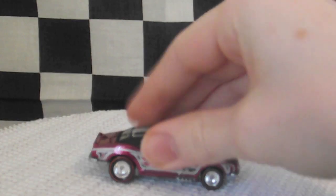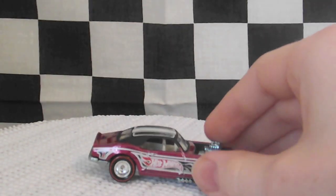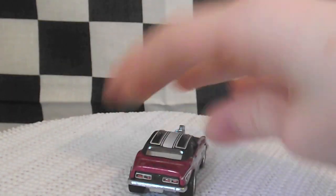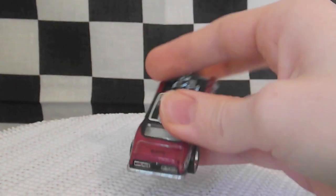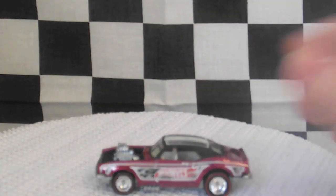It's got some nice red line striped wheels. Metal body, metal base, spectraflame pink. Flames on the side with the Hot Wheels logo. The number one in the back. Hot Wheels logo on the trunk. Painted tail lights. Other side is the same.